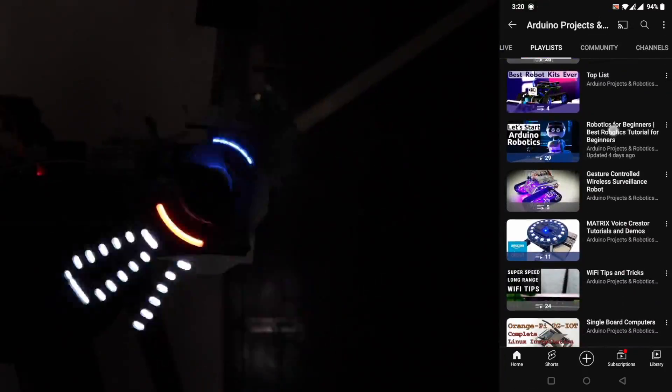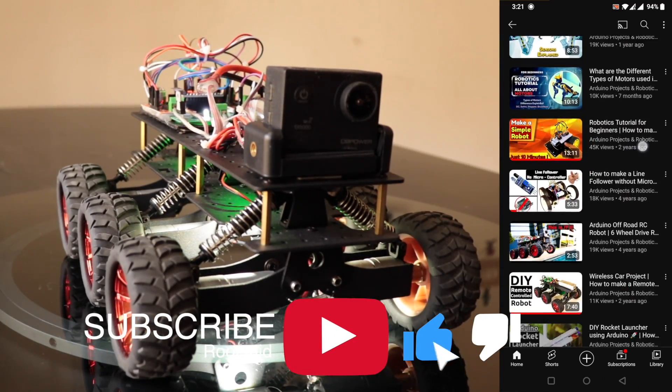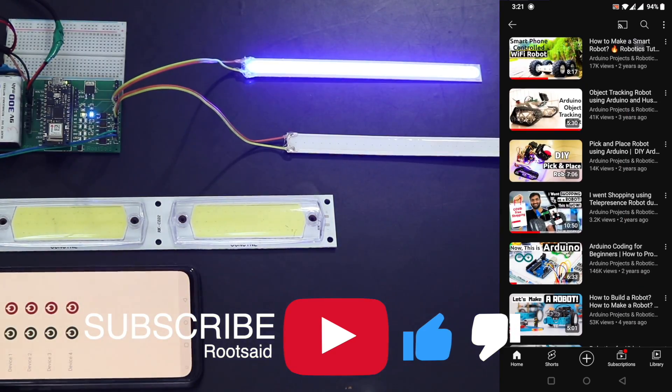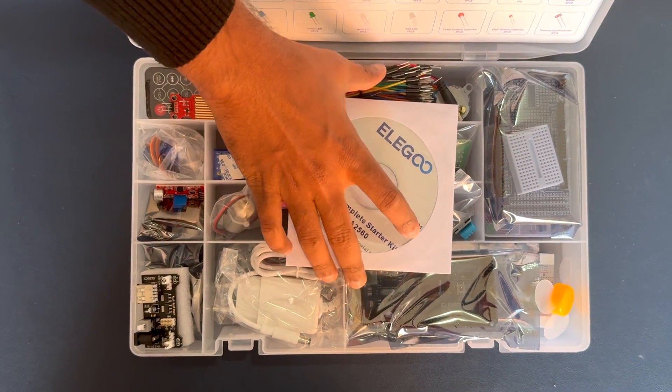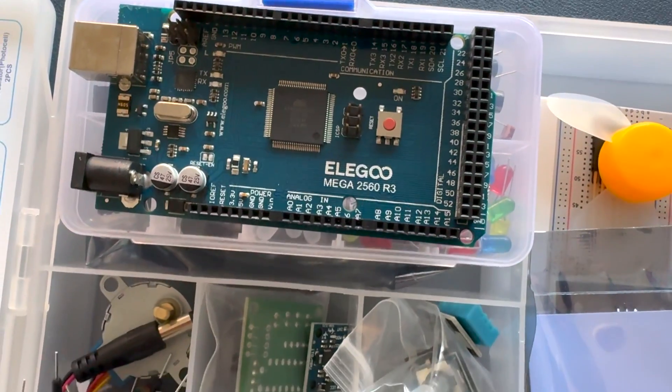If you are interested in learning robotics, home automation, and other fun hobby projects using Arduino and Raspberry Pi, do check out our channel — you're gonna love it. If you find this video useful, give it a like and subscribe to our channel for more awesome videos. So let's get started.